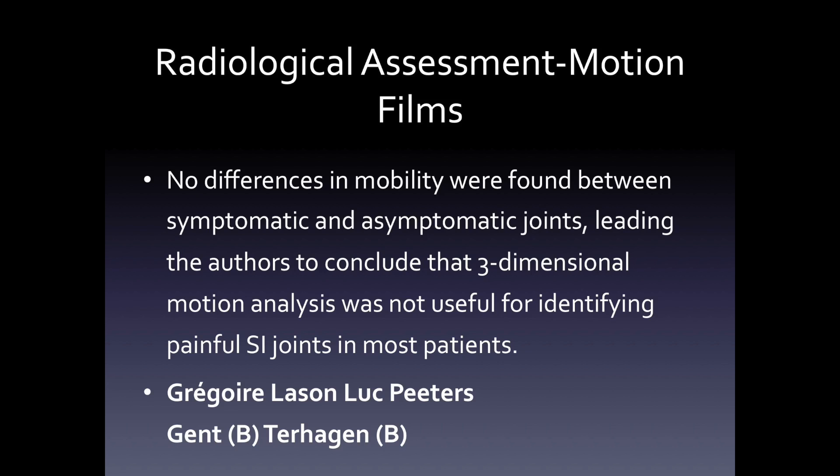There have been plenty of studies to look for assessment of motion films. All of these authors tried to look at three-dimensional motion analysis of these joints, and it was not useful for identifying painful SI joints in most patients.